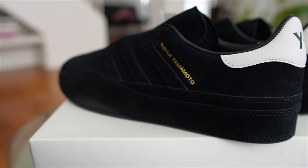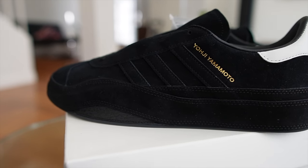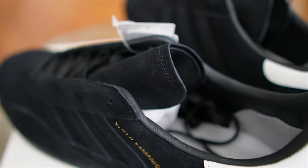If you don't know what Y3 is, Y3 is a collaborative effort between Yoji Yamamoto, the Japanese avant-garde designer, and Adidas. Everyone knows about Adidas. They came together in 2002, and ever since then, they've been dropping beautiful sneakers — just classic stuff, elevated materials, beautiful aesthetics. They've been doing an amazing job.